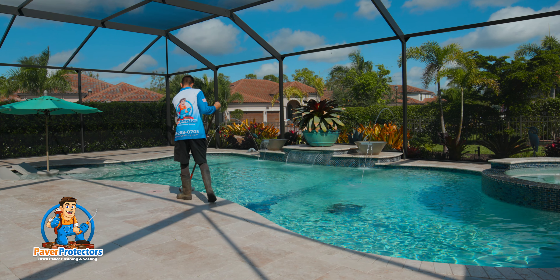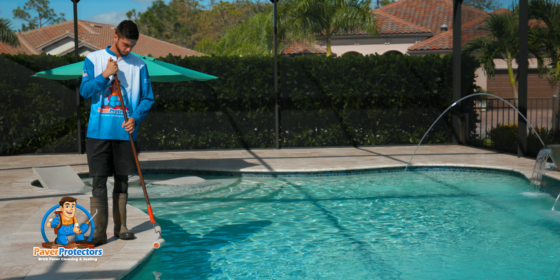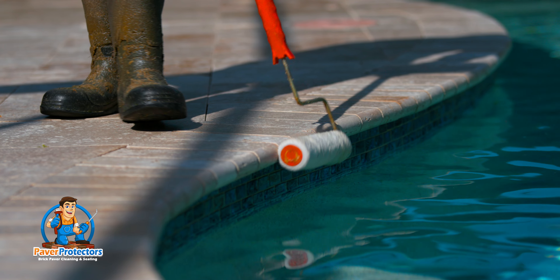When sealing pool decks, we do seal the pool coping as well, but that's meticulously done by hand so that we can avoid any excessive amounts of sealer getting into your pool.